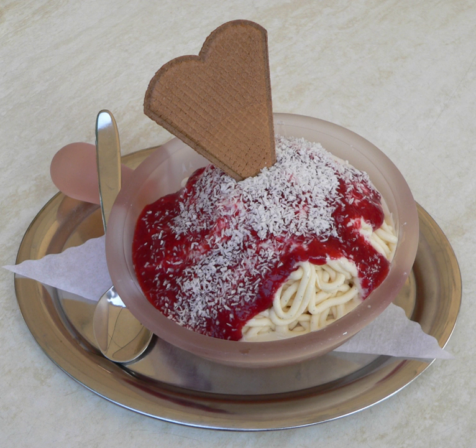Spaghettius was created by Dario Fontanella in the late 1960s in Mannheim, Germany. Fontanella recalls serving his innovative creation to children who broke into tears because they wanted ice cream and not a plate of spaghetti. He received the Blumenorden, a medal bestowed by the city of Mannheim, in 2014.